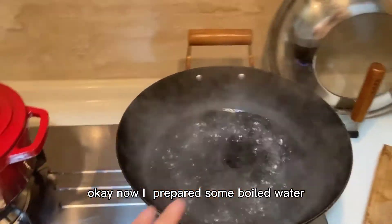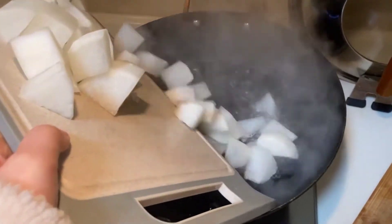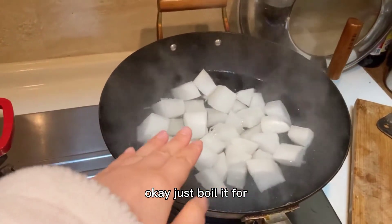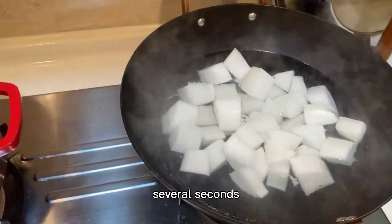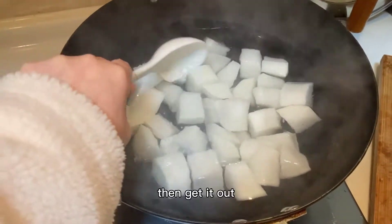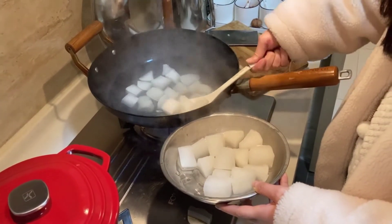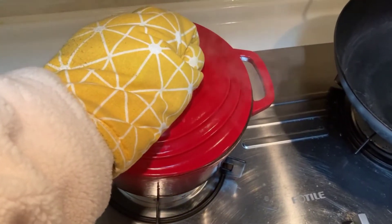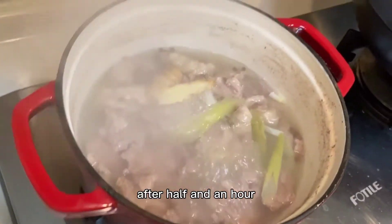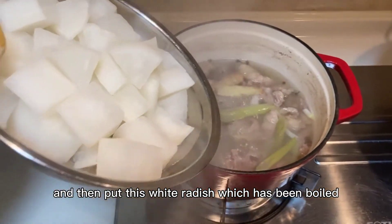Now prepare some boiled water and put the white radish in. Just boil it for several seconds, then get it out. After half an hour of simmering the beef, put the white radish in.